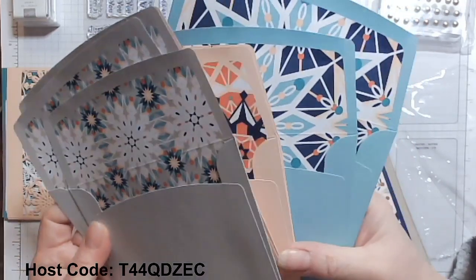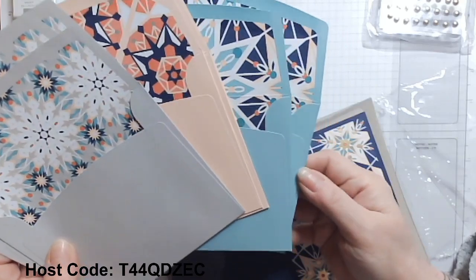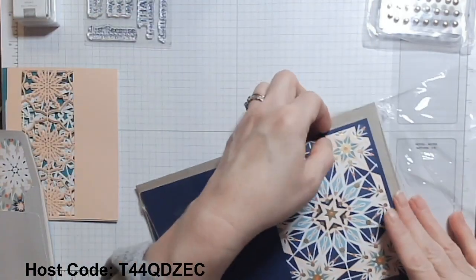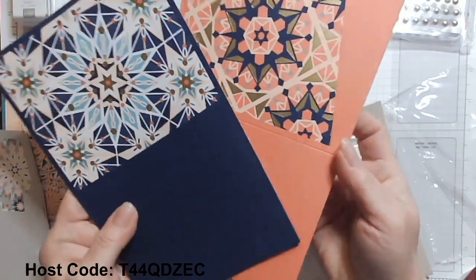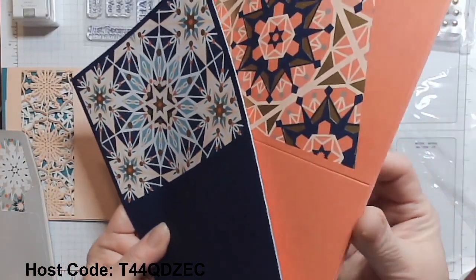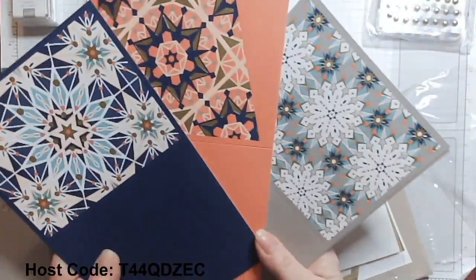I love these colors — blushing bride and gray granite. And I'm thinking that's Bermuda Bay, but I'll find out from the flyer. And then look at these fabulous, deeply colored cardstock bases and all the beautiful design that we're going to lay those laser cut layers with. It's so beautiful.